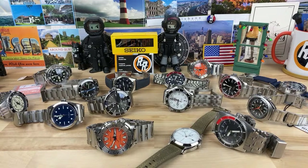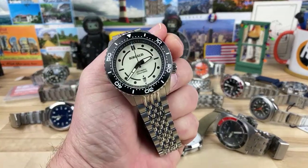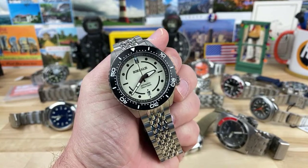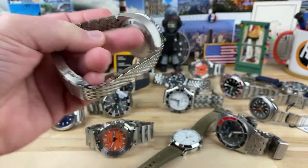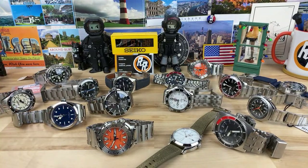Marco asks has the Seamaster 300 got a tapered bracelet — no, it does not. Ralph is asking if I've seen the new Borealis Neptuno. Yes, I have — I have one right here. I just haven't done the video on it yet. Nefarian says he's never even heard of Skirfa — check him out, man. You might like him. Even the quartz models look really good, but that new auto looks like it's going to be a good seller.